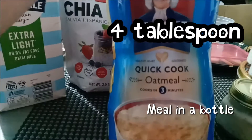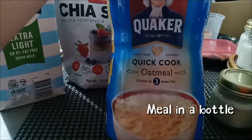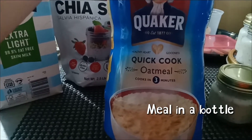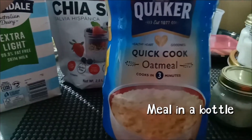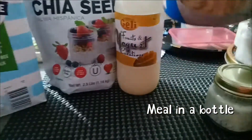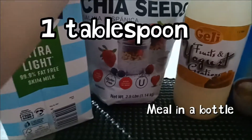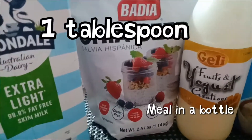The first basic ingredient is Quaker oats — this is the quick-cooking kind, three minutes. I'll use about three to four tablespoons, let's make it four so there's more. The next ingredient is chia seeds — one tablespoon of this.